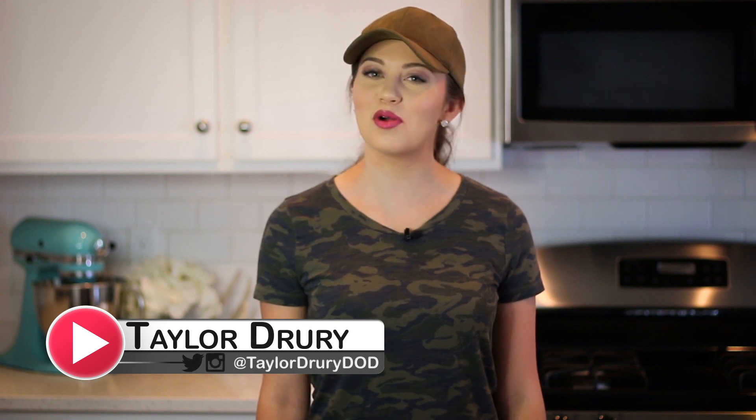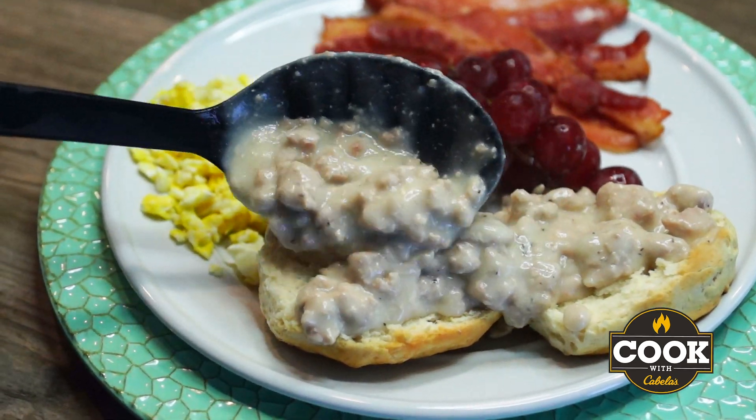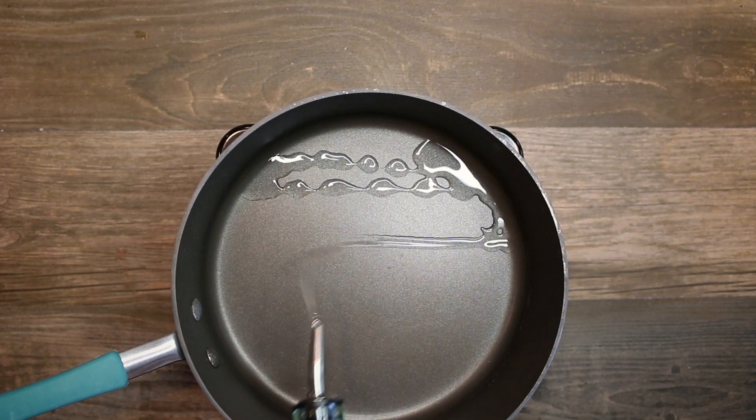Hey everyone, I am Taylor Drury and welcome to Killing It in the Kitchen, brought to you by Cook with Cabela's. Today I am making wild turkey biscuits and gravy — I know, amazing! I've never been a huge breakfast fan,